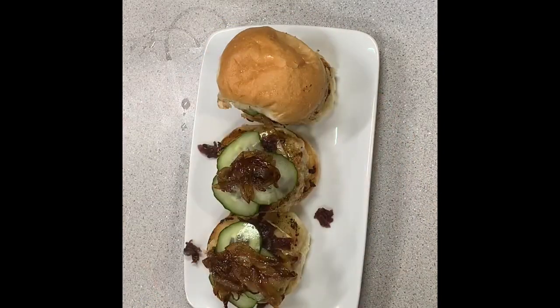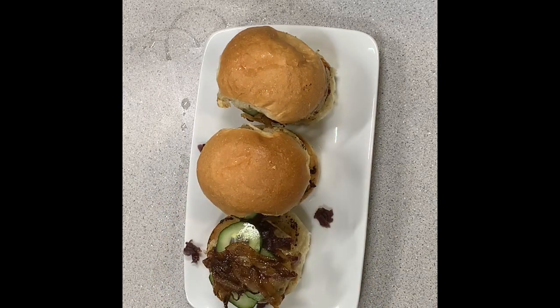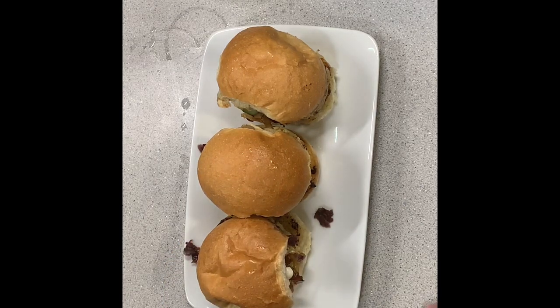On the top bun I'm using a smoked mayo. Don't go out and buy smoked mayo - it's super easy to make. Just buy regular mayonnaise and add some liquid smoke to it and you've saved yourself a bundle. And here you go - this is the Danish frikadella slider, or in English a pork slider, but that doesn't sound nearly as cool.